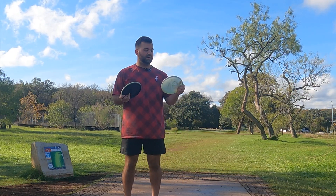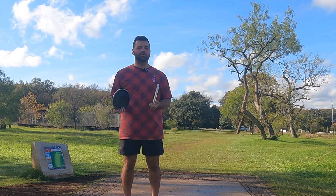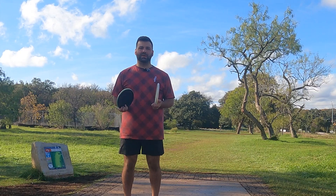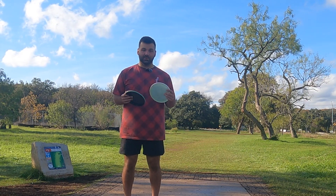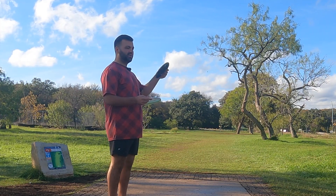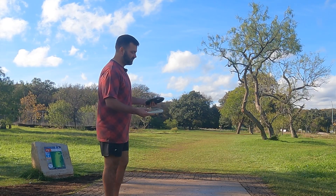Now we're out here at Zilker Park. We're on hole one. I'm gonna try to throw as many discs as I can out here. I do have four distance drivers, and there's only one or two holes that might require that here for me anyway. But we're on hole one, 250 feet. We're doing two-off-ones. I'm gonna throw the Envy and the Glitch just because I've never thrown the Glitch. I think that'd be fun. We're gonna start with the Envy.